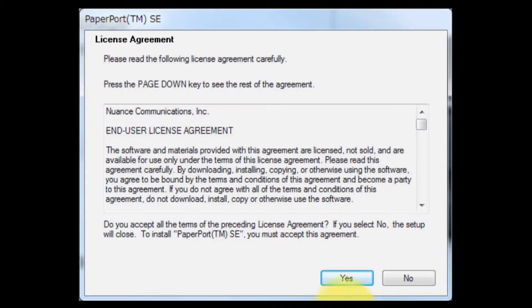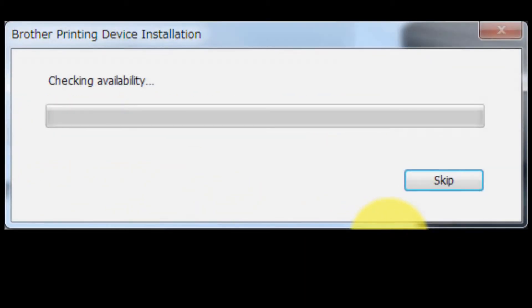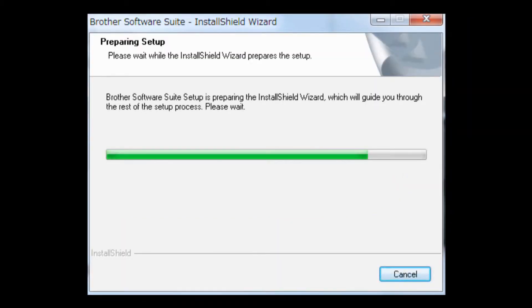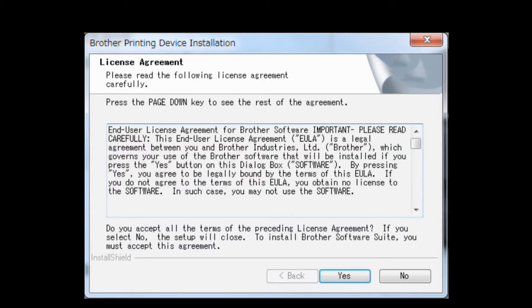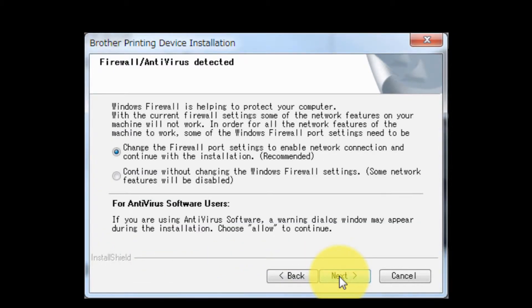If you agree with the terms and conditions, click Yes. Select Yes and click Continue. If you agree with the terms and conditions, click Yes. Choose Wireless Network Connection without checking Custom Install, then click Next. Click Next.